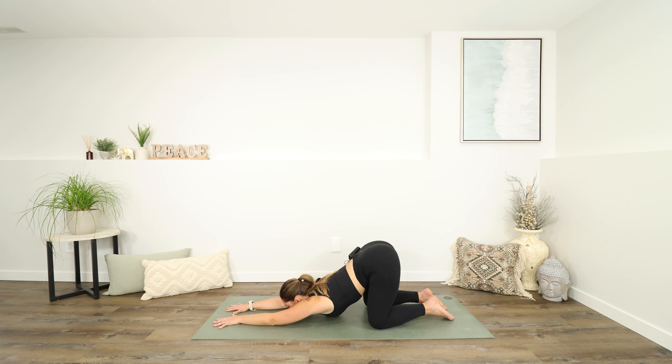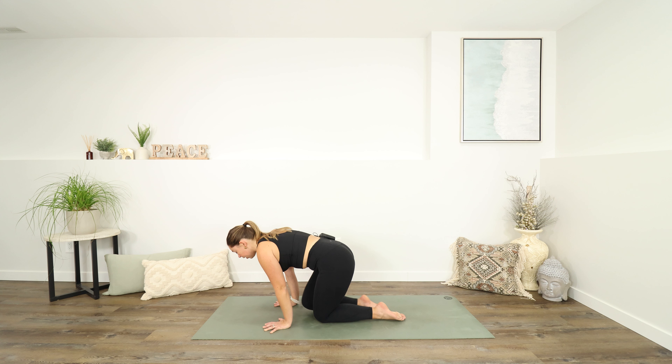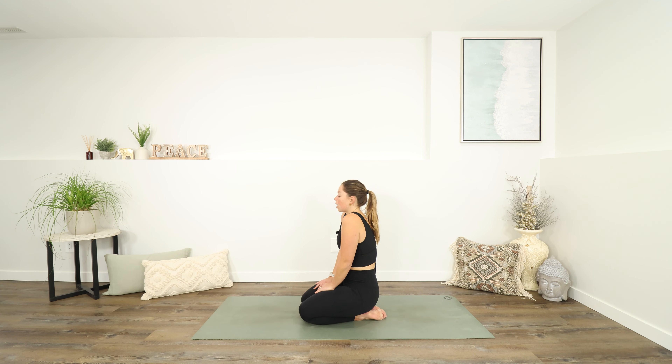Take just one more breath here. Then letting an inhale lift you up. Bring your hands under your shoulders. You could come to standing on your knees or just sitting on your heels — taking the weight out of the arms and shoulders. If you want to add a little shoulder roll, you can do that as well. You might even let your chin tuck down towards your collarbone. Close your eyes and take a moment. Notice any sensations flowing throughout your body.